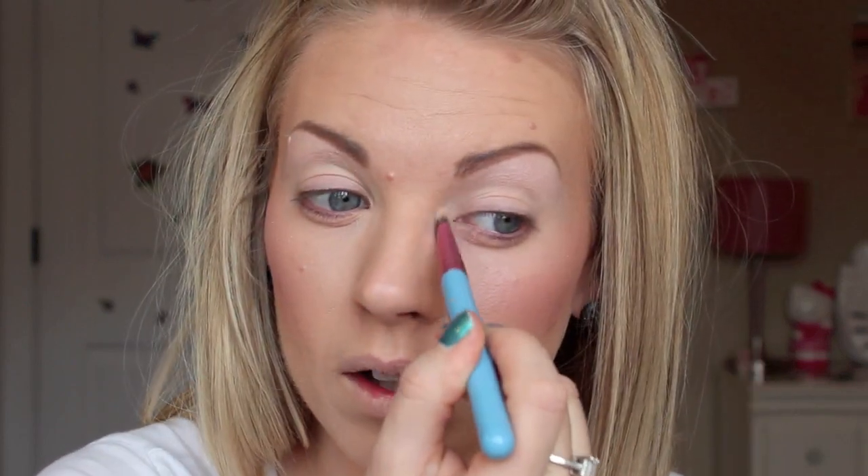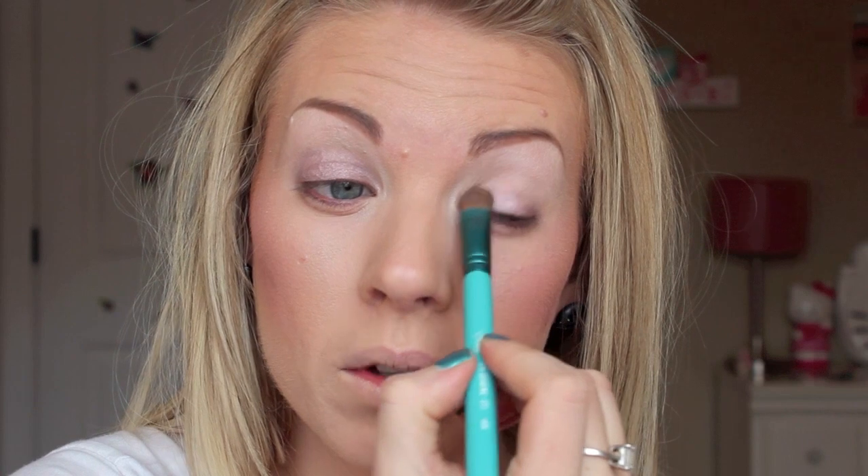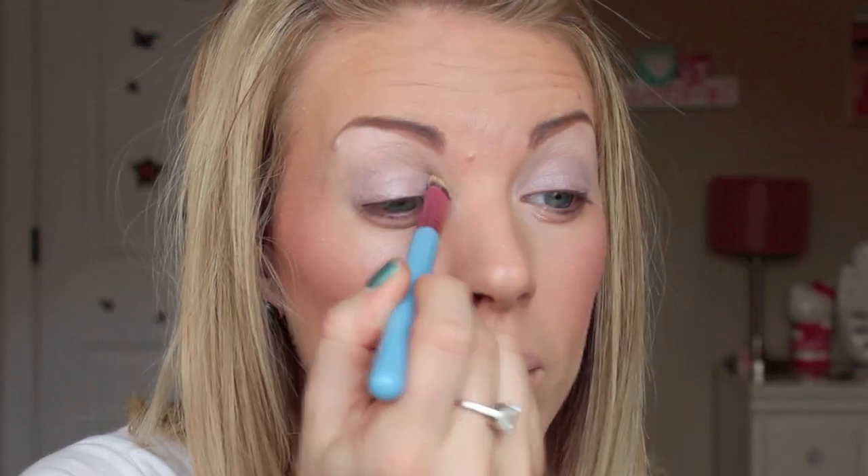I'm going to take that into my inner corner as well. Then with another E55, I'm going to take this color called Romp and put that kind of all over my lower lid. It's almost like a silverish, very soft grayish purple — it's a little hard to describe. Then with that same E55 I'm going to go over that with the white that we used on our brow bone, and put that right on top, just so you've got a little bit of a tint of purplish down there.